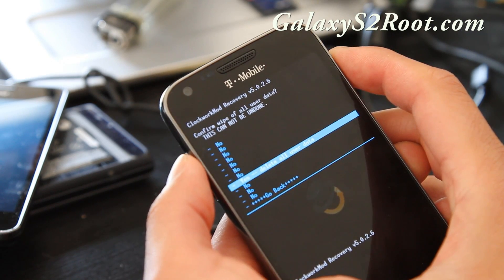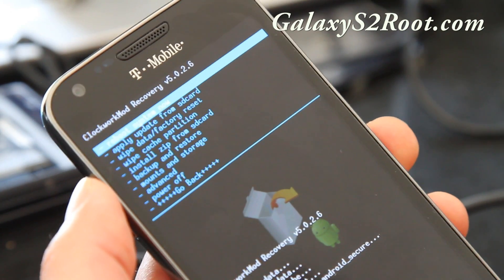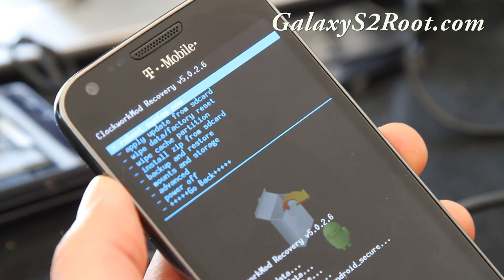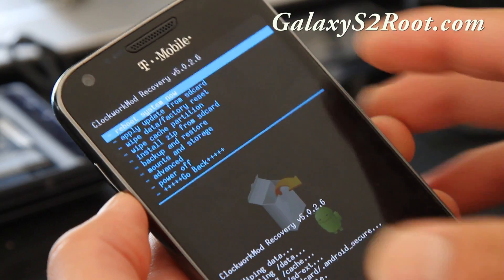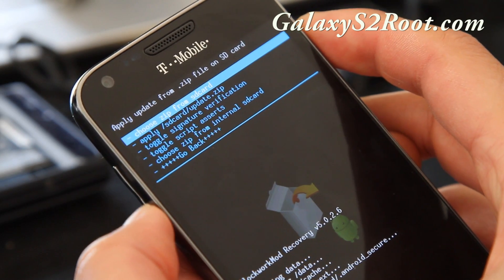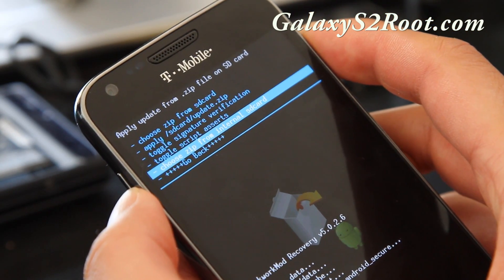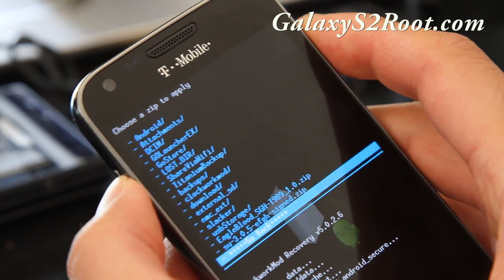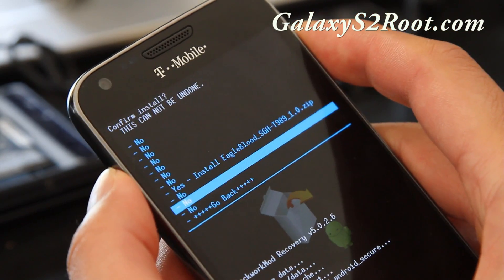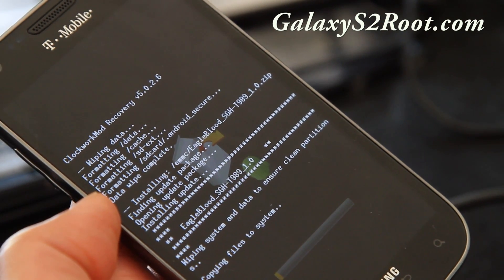Hit the power button, say yes. Once the wipe is done, install from SD card — hit the power button and choose zip from SD card or from internal SD, depending on where you copied the file. I've got the Eagle Blood ROM I copied over earlier. Choose it, hit the power button, choose yes, and hit the power button again. This will start installing the new ROM.